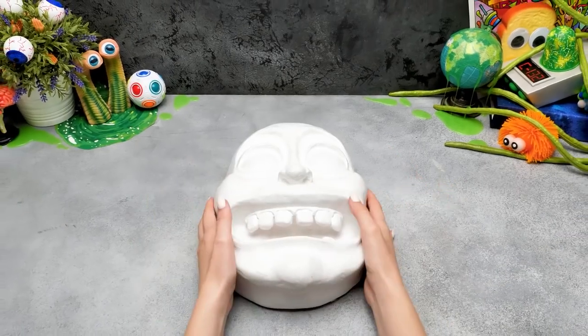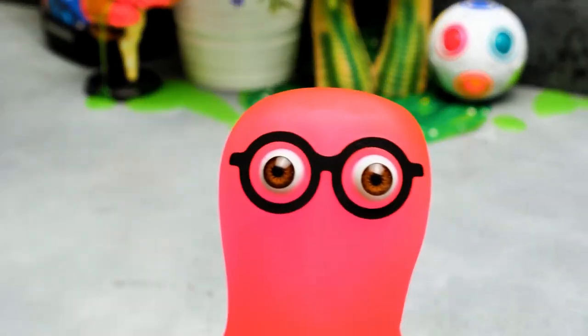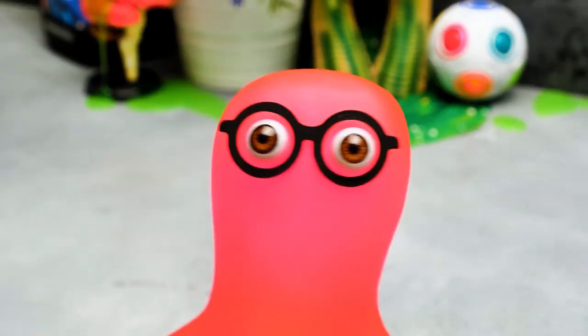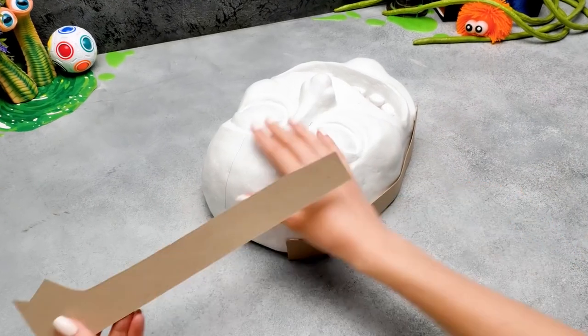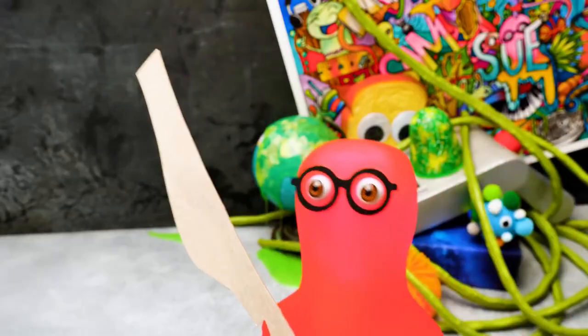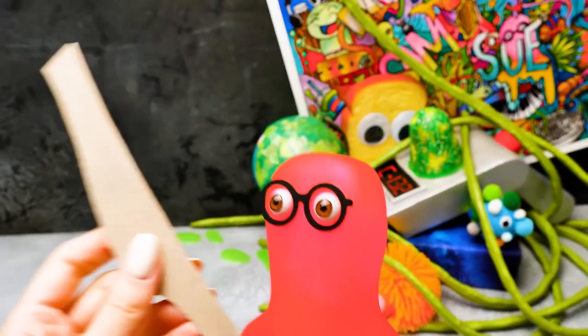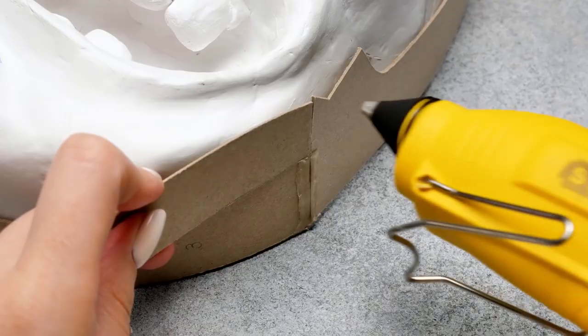Hi guys! Guess who is gonna be our guest today? This is Rick from Rick and Morty, and he's gonna be a host for an alien! But first, we'll make a carcass of his smart head using cardboard strips! Rick would have been shocked seeing this experiment! We'll shape the whole face using cardboard pieces and hot glue!